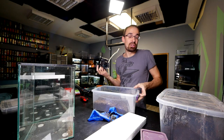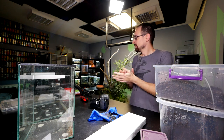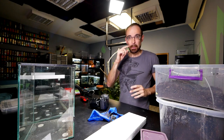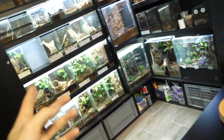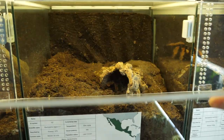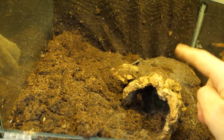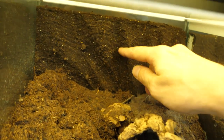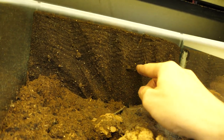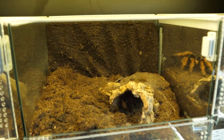Let me quickly show you what a basic arboreal and terrestrial enclosure looks like with a background. This would be a basic terrestrial enclosure with a background — just some substrate, a cork bark tube as a hide, and the background. You see these grooves we carve into the board: it looks much prettier than just a flat board.